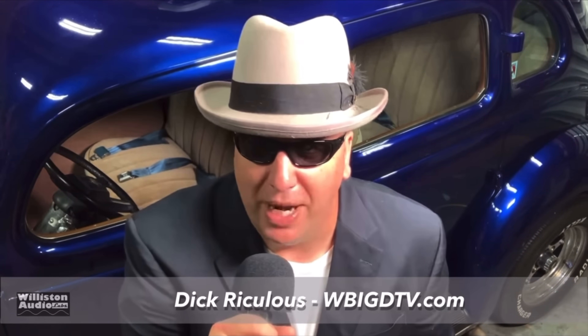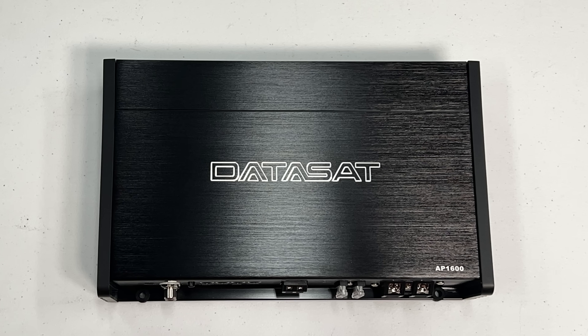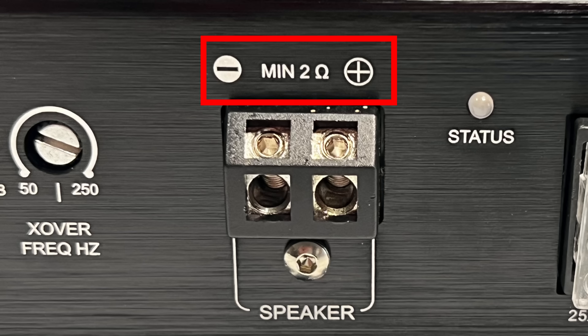Good evening friends, Dick Riculus here reporting live for WBIGD TV. Today we're going to talk about another product — big D tests to prove if it's true or false, if the manufacturer is leading you down a path of destruction or just outright lying to you. We are here and we're going to report it, because that's what we do.